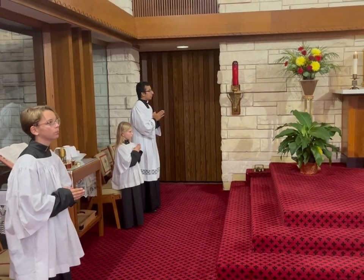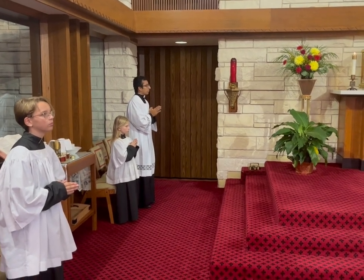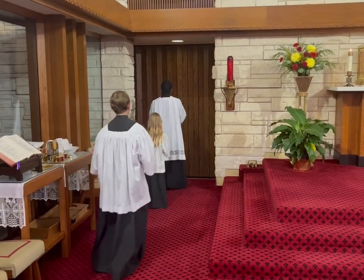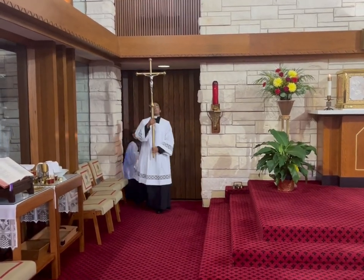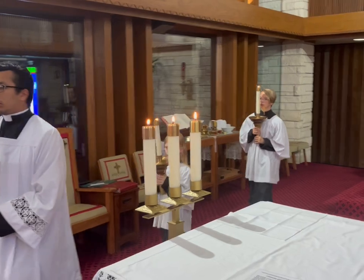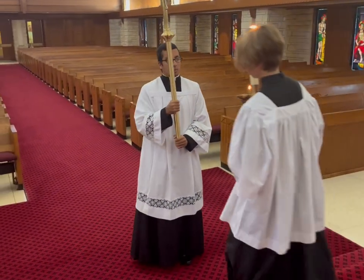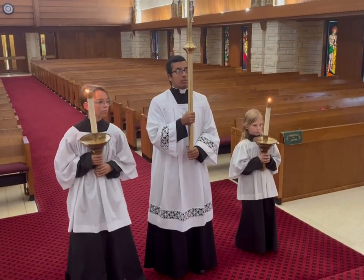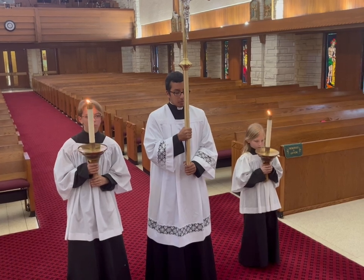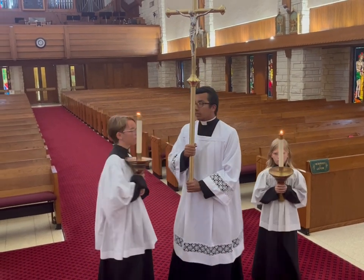After the altar server has put the tray back, the priest will give the final blessing. At the end of the blessing, everyone responds with 'Thanks be to God.' At that point, all the altar servers will go to the back to grab their items for the recession. The cross will lead down the steps, candles follow, then any other altar servers. The crucifer leads them down the steps, candles move to the sides. Everyone looks at the priest — once the priest genuflects, those holding items do a head bow and the other servers genuflect if they can. Once the priest turns around, all altar servers will turn and recess out.